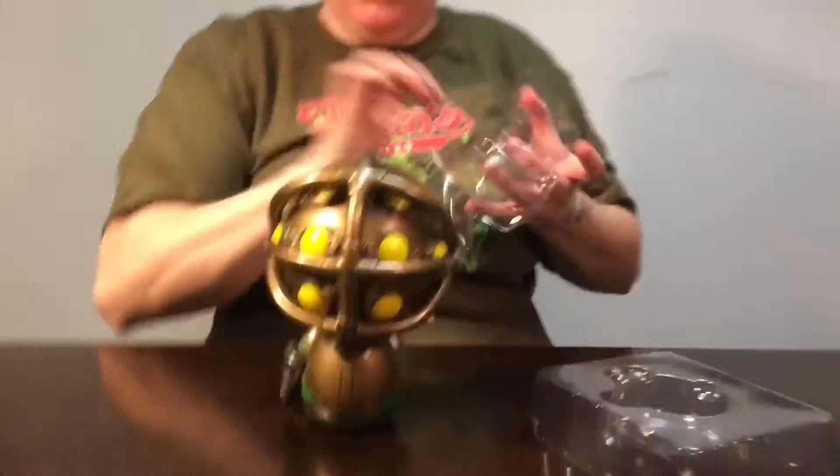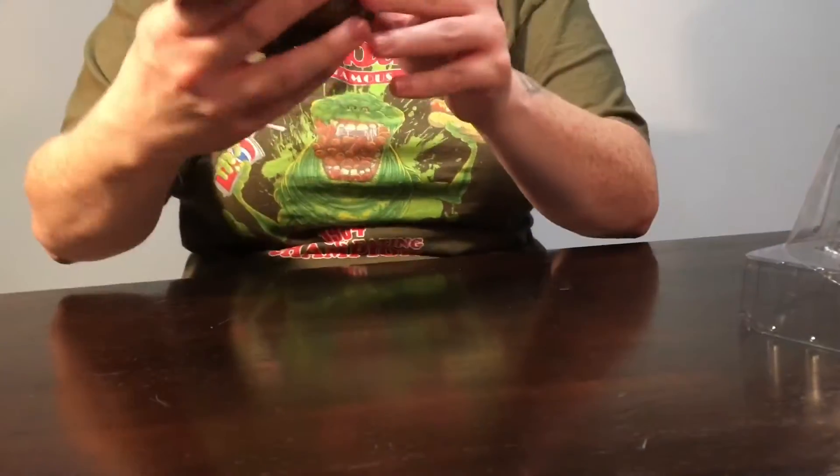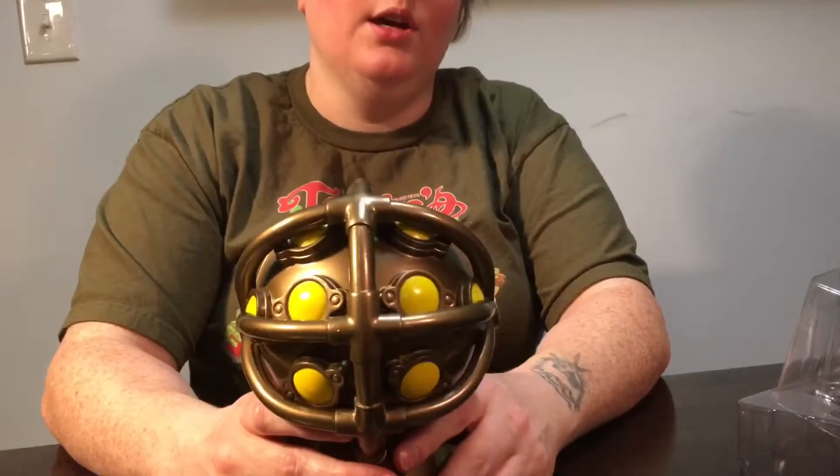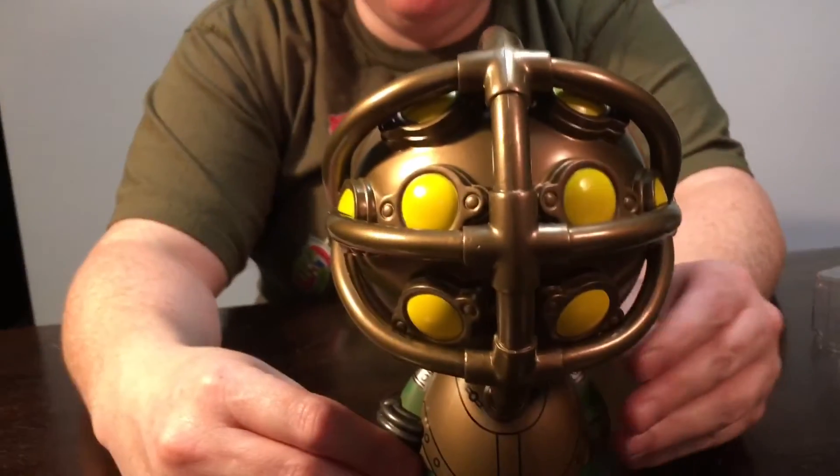Man, this feels like it's sticking. God, don't fall. I mean, it feels like it should be heavier and then you pick it up and it's not — kind of feels like it's filled with air.